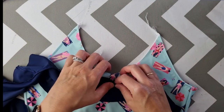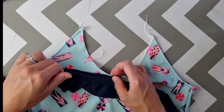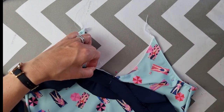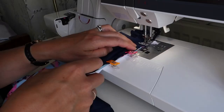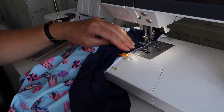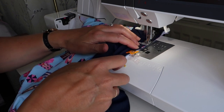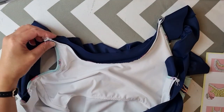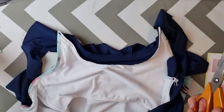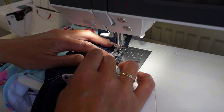I sewed the ruffle down to the neck binding at the machine, removed the gathering threads, found the centre point of the front ruffle, and attached it to the front of the swimsuit, sewing it into place. I sewed the back ruffle onto the back of the swimsuit in exactly the same way. I then trimmed the little corners off the front of the swimsuit to line up with the neck binding piece, and sewed clear elastic around the entire neckline.